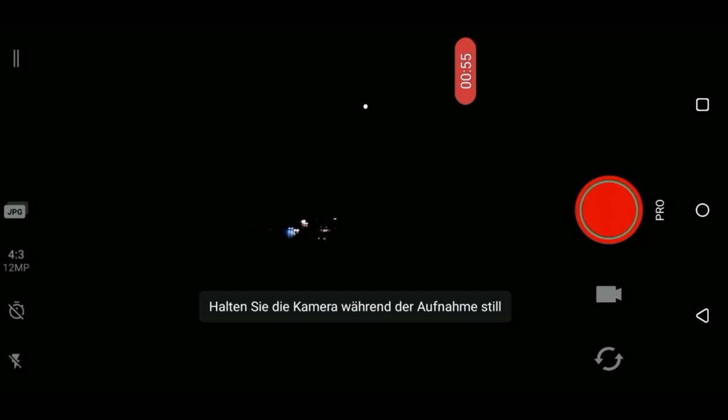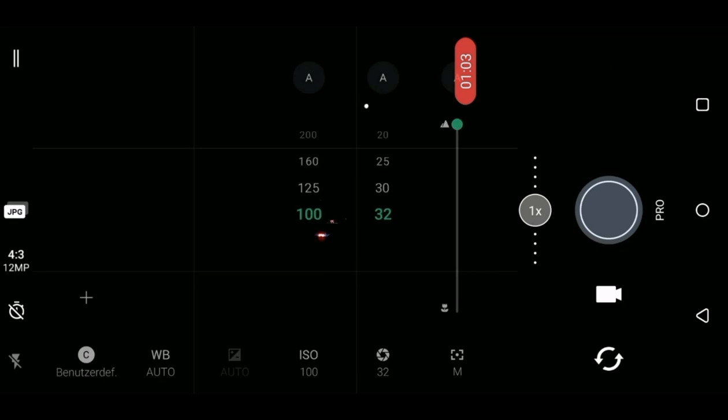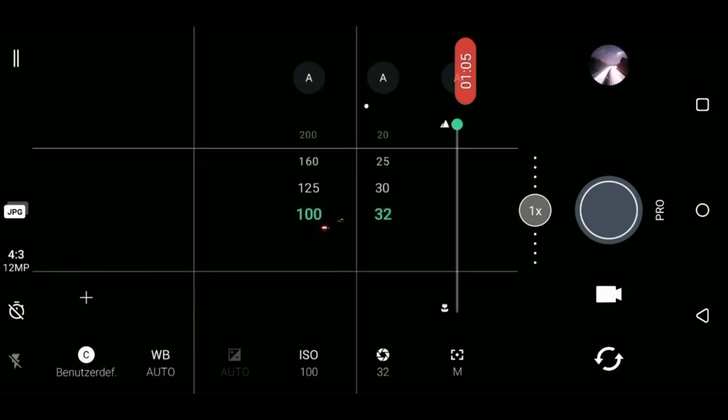If your picture gets too dark, try a higher ISO, maybe 400 or 800. Is the picture too bright? Go down with the exposure time — try 15 or 20 seconds.